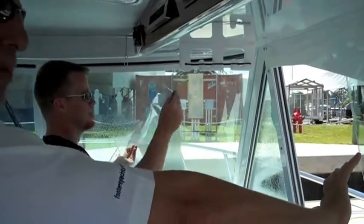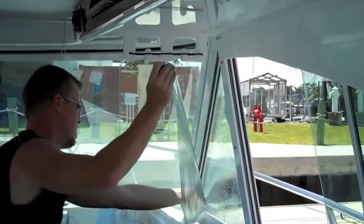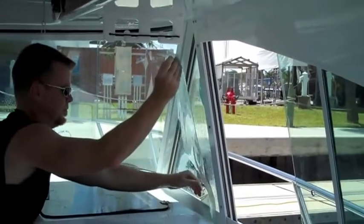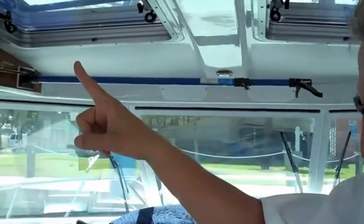You can use tinted film on the sides, but we went with clear throughout the whole cockpit here. It's a little bit more expensive — it is pricey — but it's worth it when you're out there using your boat a lot, so you don't have all that heat coming in and burning you up in the cockpit.